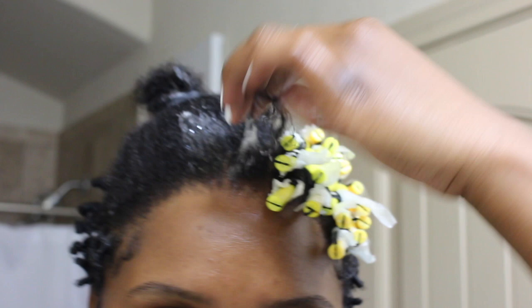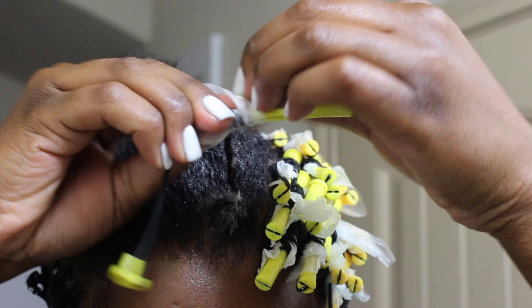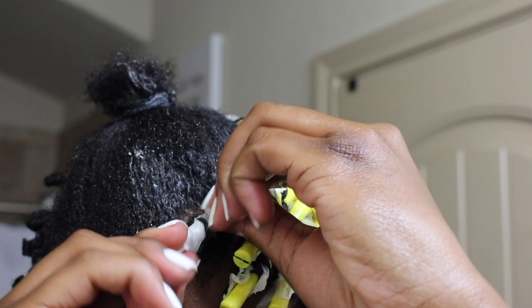I'm going to wrap that around the perm rod — I'm using the 2-inch ones because I like a more elongated curl where my hair is longer. You're going to take a piece of wrapping paper and wrap it around the end of your hair to secure it. Then you're going to tighten the perm rod and set.